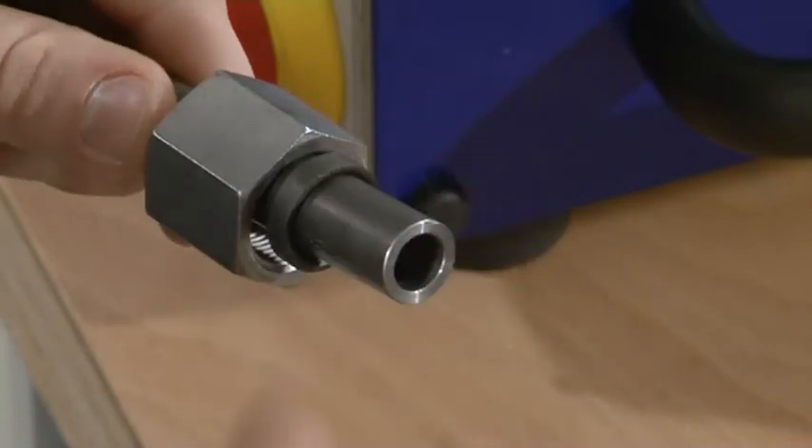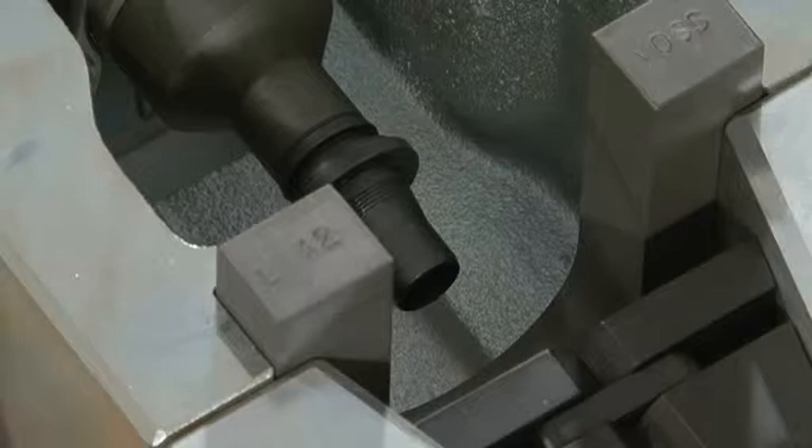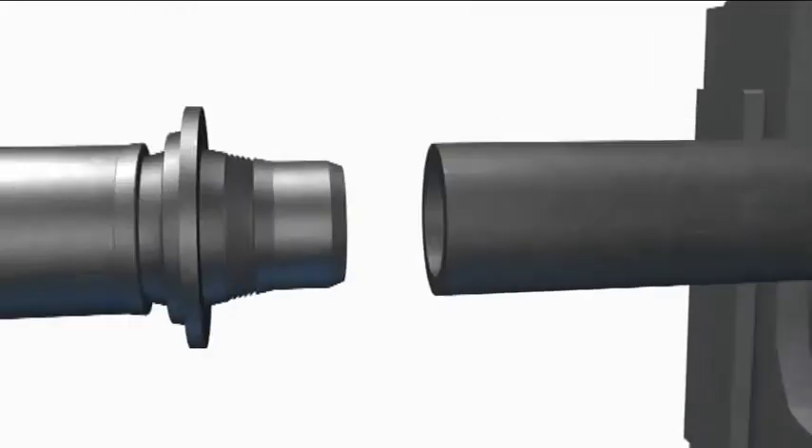Guide the union nut and the clamping ring after each other over the tube. Now move the tubing from the outside through the opening of the clamp jaw until it centers through the bevel on the flared cone, and hold the tube in this position.